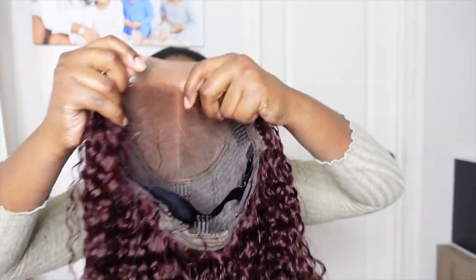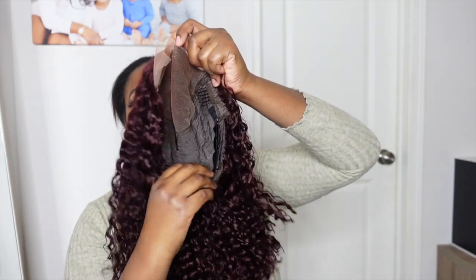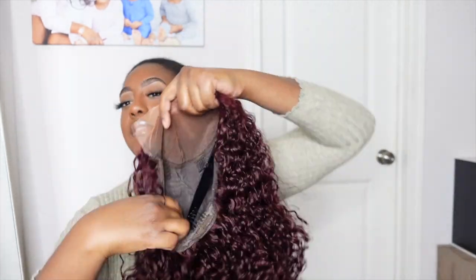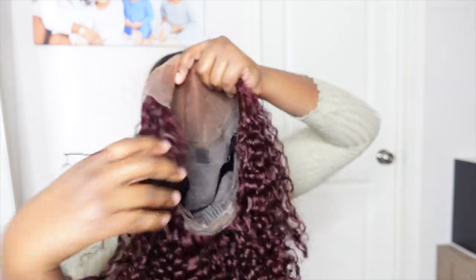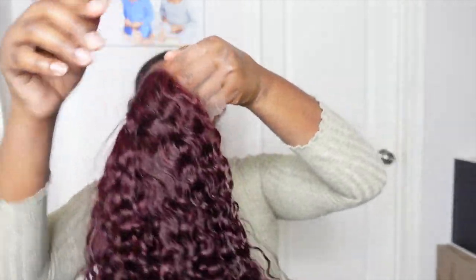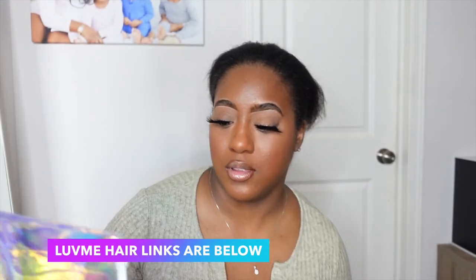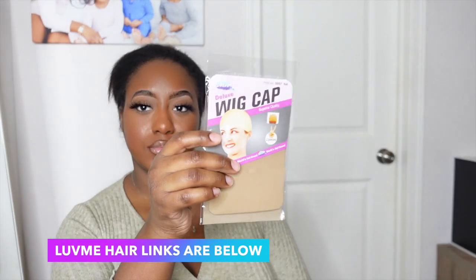It's a 5x5 unit. And then there are the combs. We have an adjustable strap which I love. Look at the lace — very nice. Wig cap and goodies.